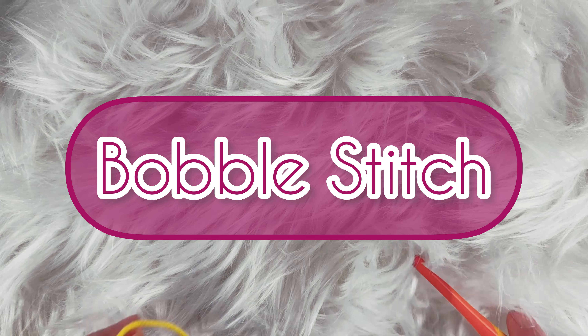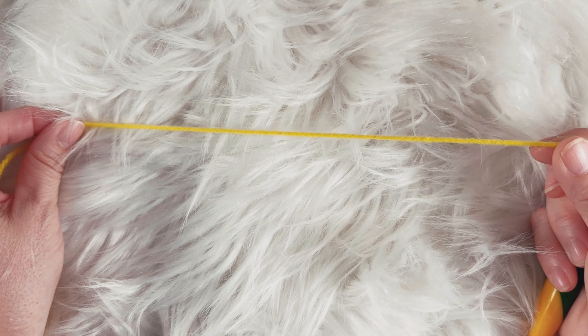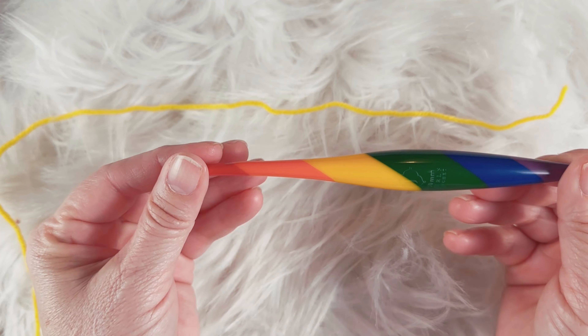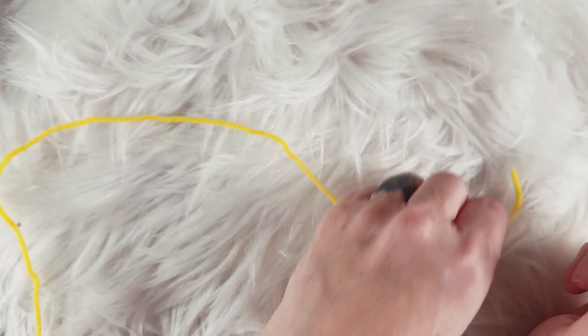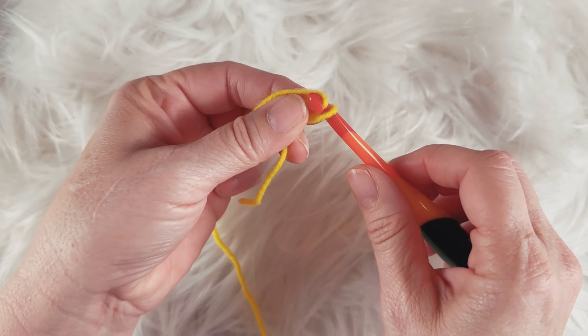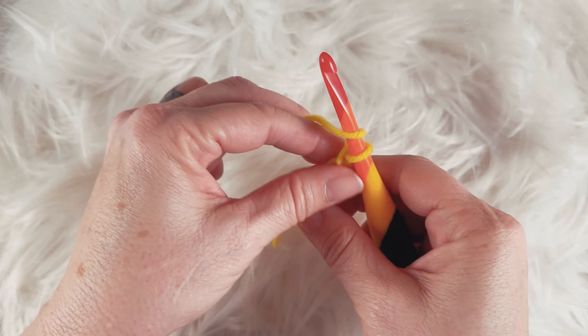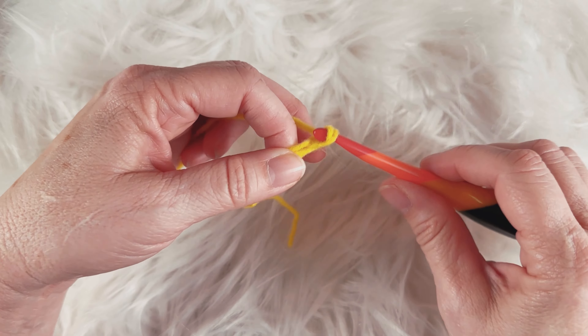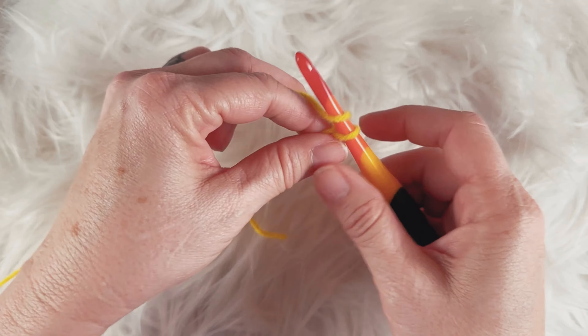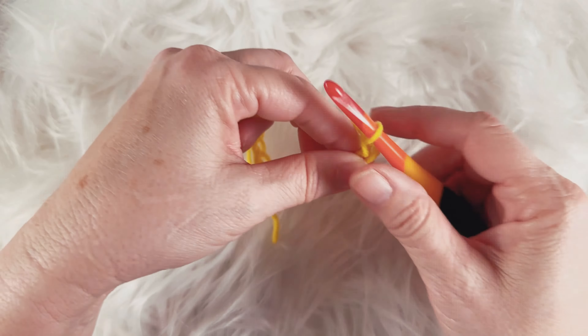Tonight I'm going to show you how to make a simple bobble stitch. I am using basic four-weight yarn, or worsted, and a size 6 millimeter crochet hook, but of course you can use any size yarn or hook that you'd like. I'm not going to chain too many because I'm not making anything in particular — I'm just going to show you how to make the bobble stitch. You can make bobble stitches for pillows, sweaters, scarves, or really just anything you want. I've even made a whole blanket that I crocheted for a pattern test.